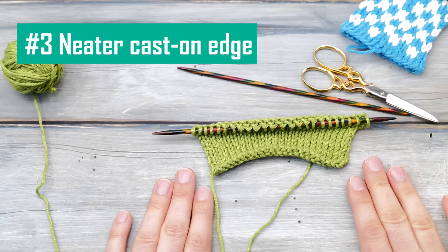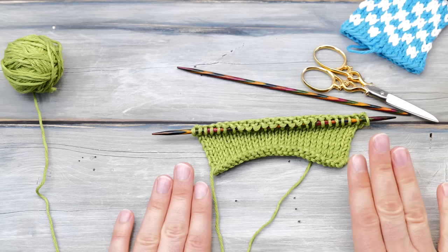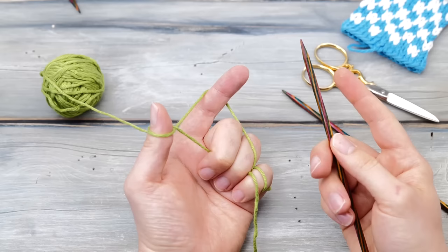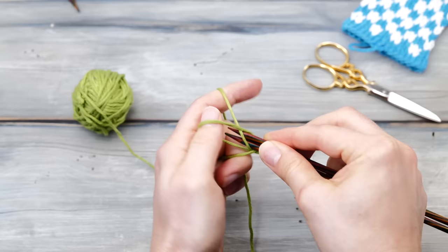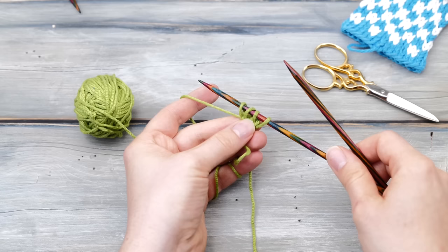Knitting tip number three: a neater cast on edge. Much like the bind off edge, the cast on edge is often a very visible part of your project. There are two common problems I observe a lot. Problem number one: your edge is actually too stiff and the fabric will get wider towards the middle. Instead of casting on around one needle, pick up two needles and do your regular cast on using both needles. Once you're finished, simply remove the second needle and knit across — it will look a bit weird in the first round but it will stretch out later.